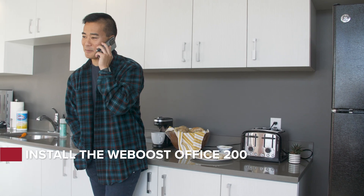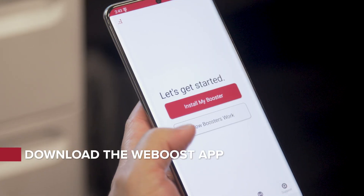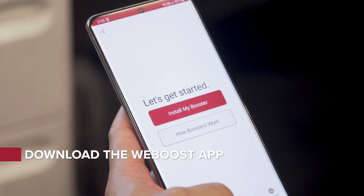Here's an overview of the DIY installation process for the WeBoost Office 200. First, download the WeBoost app for step-by-step guidance.